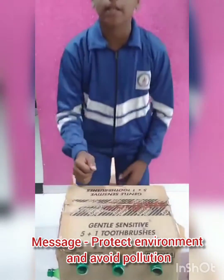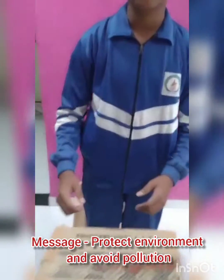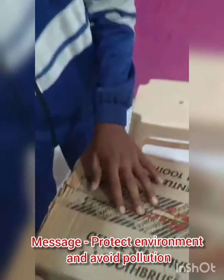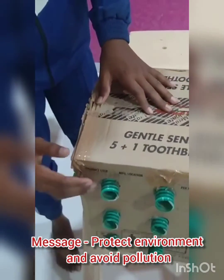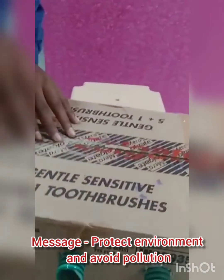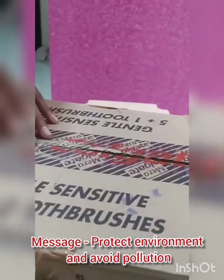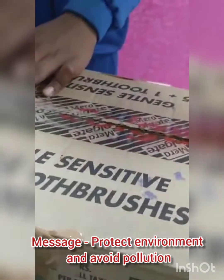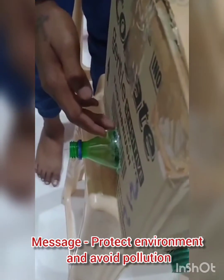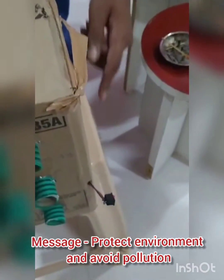So friends, you can see here the model of smoke absorber. You can see here a pipe cut into small small pieces and placed here with the help of glue, and a bottle cut from its front edge and fixed with glue, and a switchboard to check on and off.